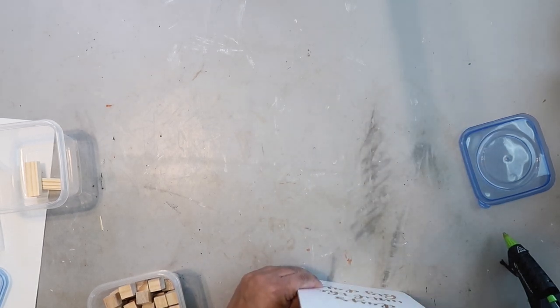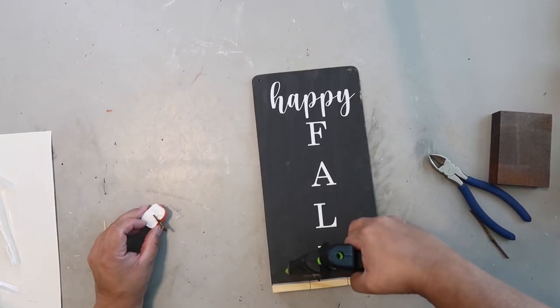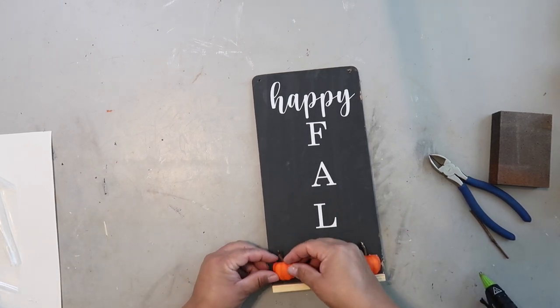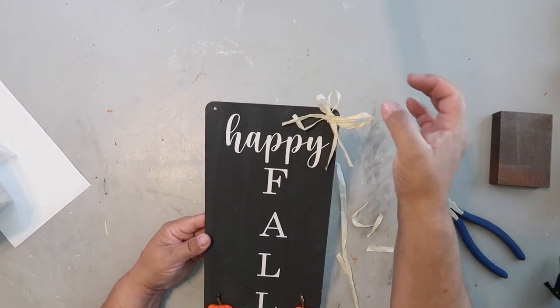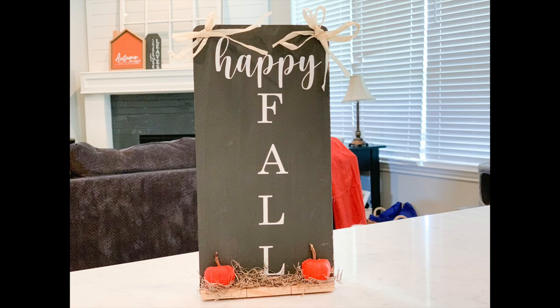I'm adding some pumpkins to the bottom using hot glue and pressing down firmly. I'm adding a raffia bow to the corner — it's actually from a Dollar Tree hula skirt, not a hula hoop. With the finished piece, I added it to both corners and added some Spanish moss to the bottom, and I think it turned out pretty cute.